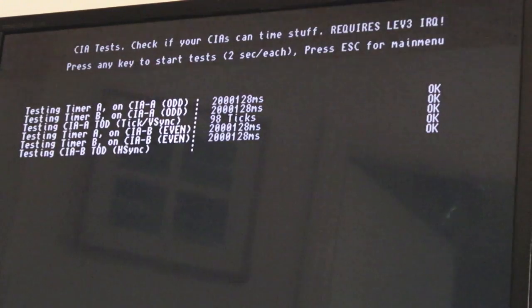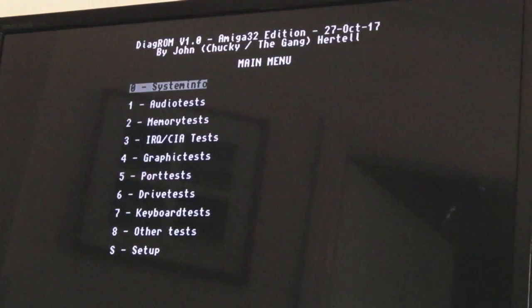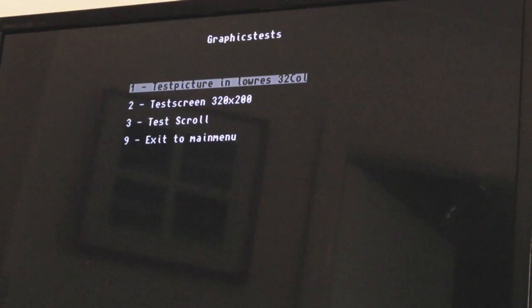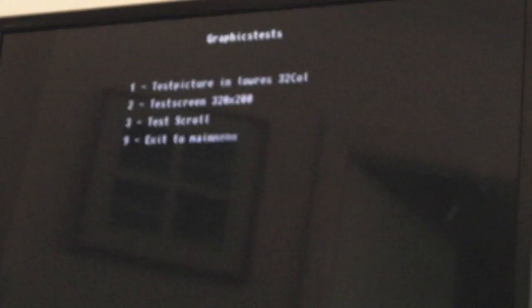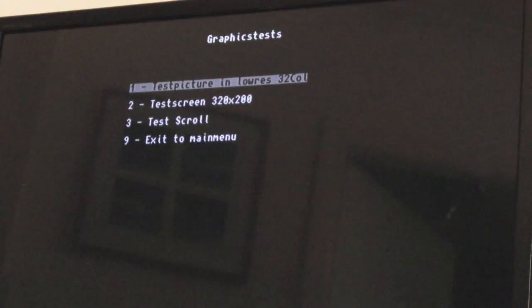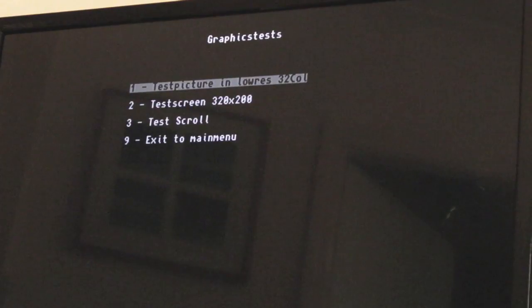You can see some noise in the background - it's doing something with the display with the CIAs. Super useful because it means you can go through some of the CIA tests. Let's do the graphics test - single image there, you can see that works okay. I'm not going to do the second one yet because it seems to freak my ST out, but it does work.